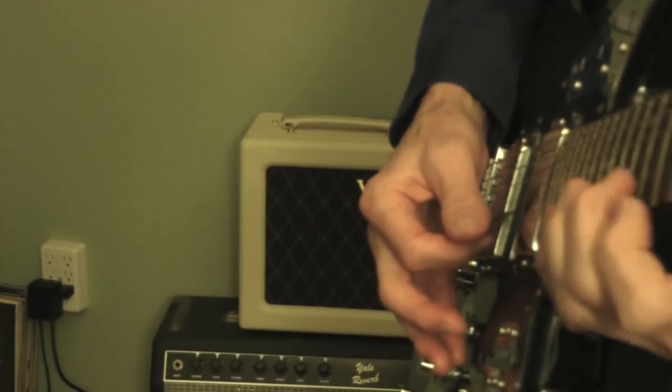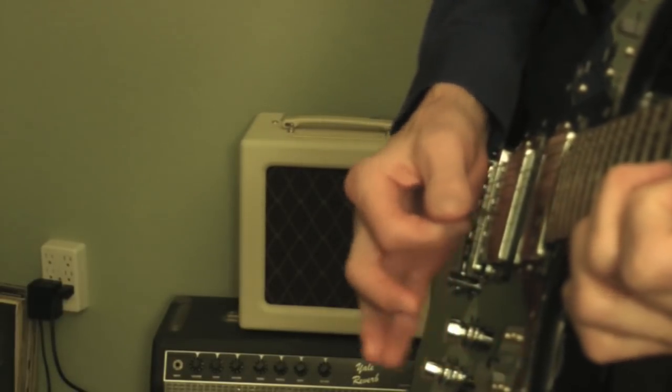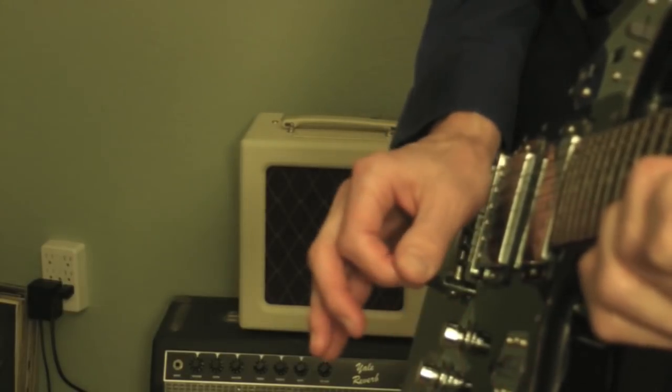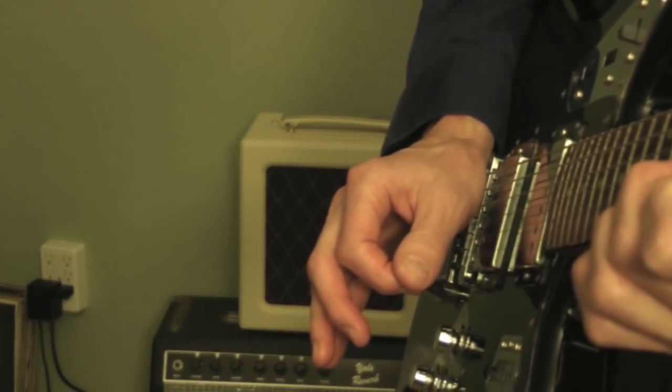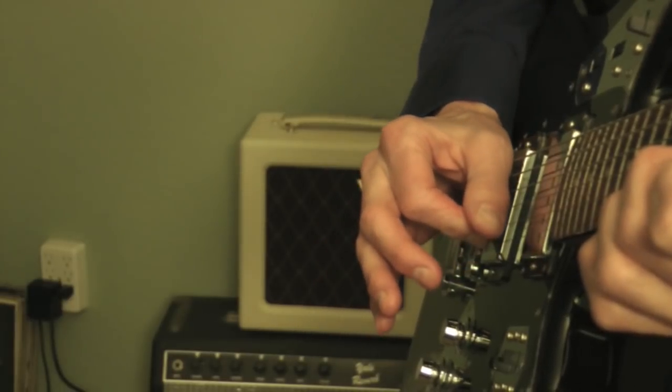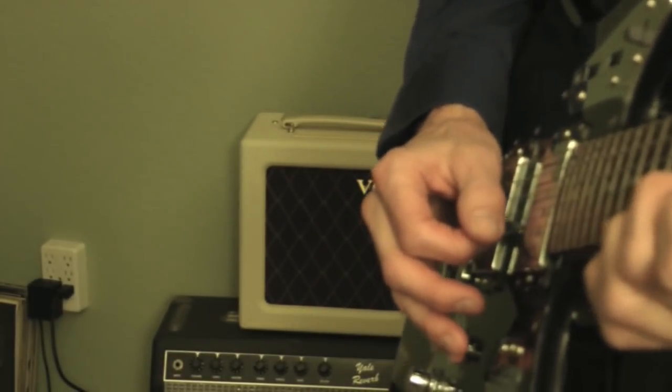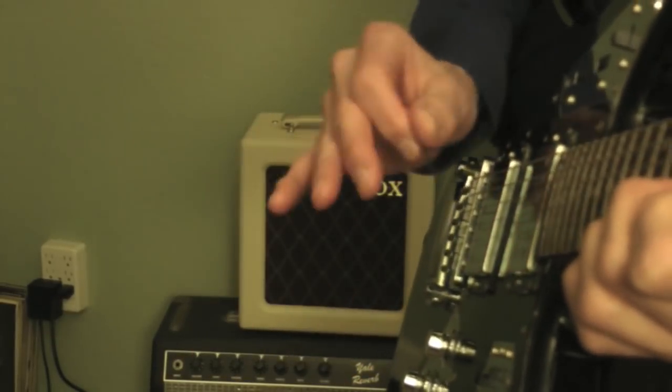If you're not used to doing this, it takes a little bit of practice. You've got to start out slow, sweep the pick down, hit both notes, and then sweep it back up and hit both notes. Try to be as accurate as possible — if you mess it up playing it fast, slow down.